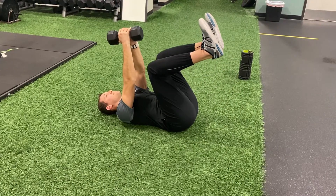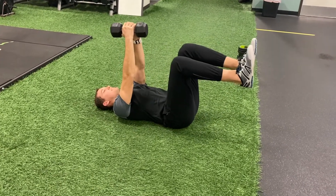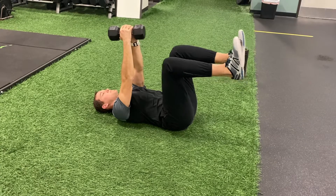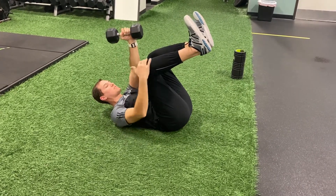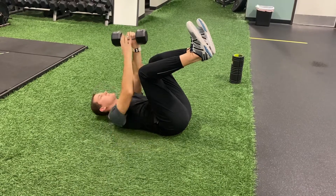Knees and toes toward the ceiling. You might start at 90 degrees. For some people you may feel this more in your abs if you tilt backwards and you have greater than 90 degrees at your hip here.